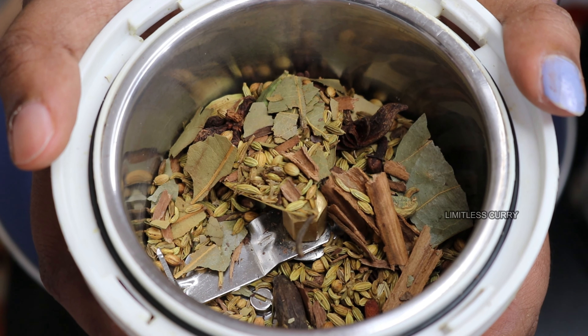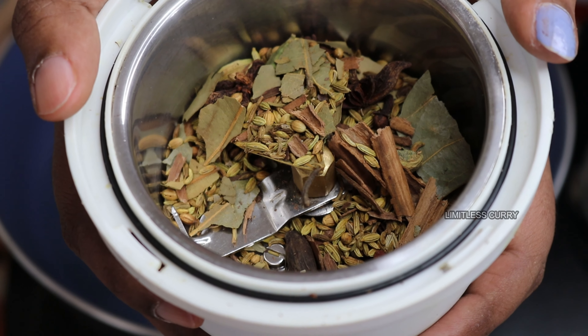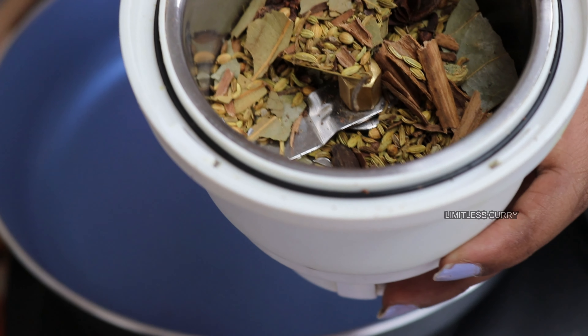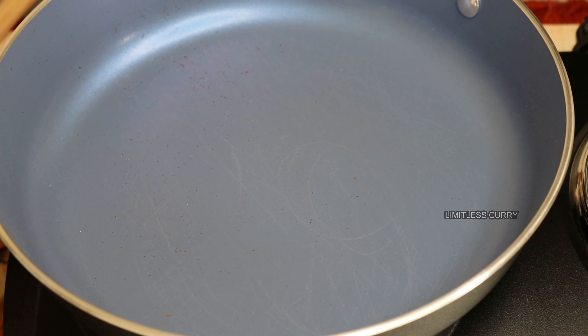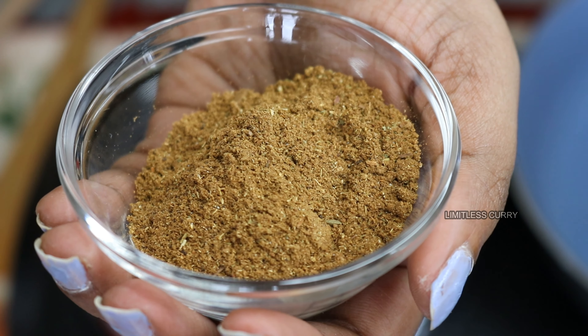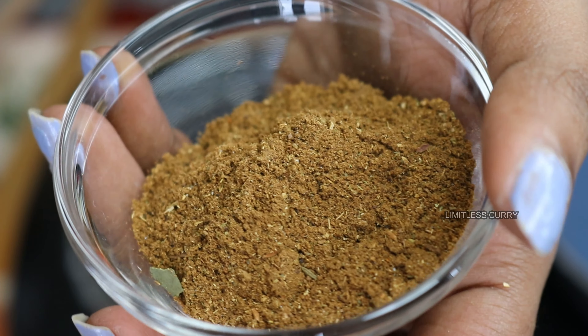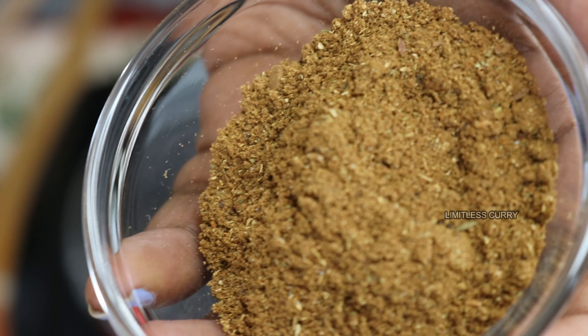I've transferred the contents into my mixer jar and I'm going to grind it into a coarsely ground masala. So this is your biryani masala — it should be of this colour and almost this kind of granularity.